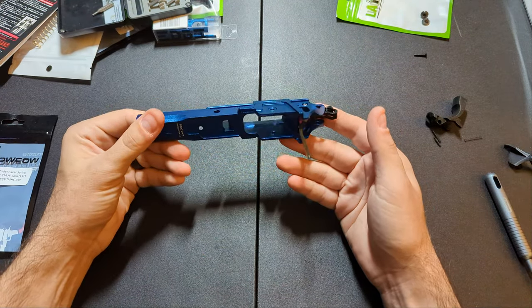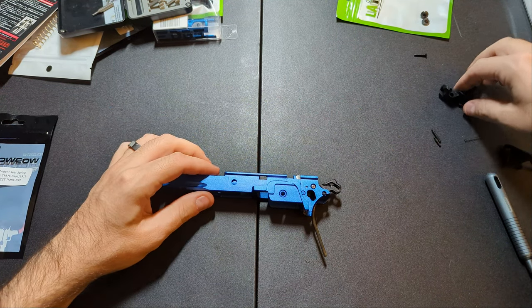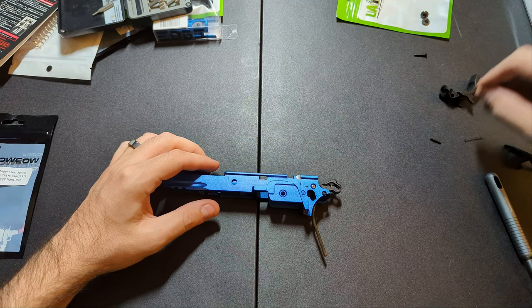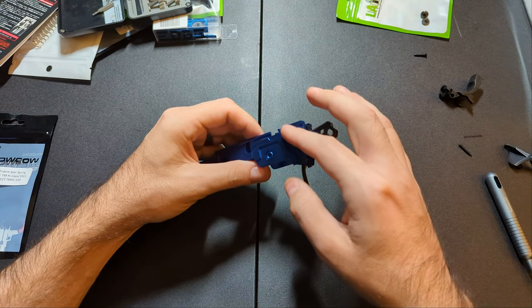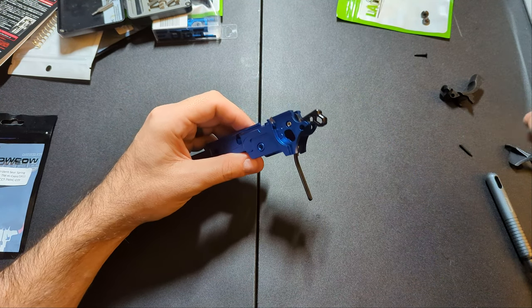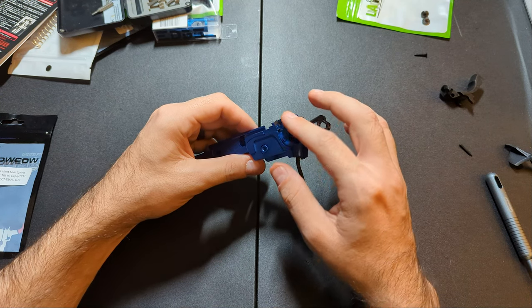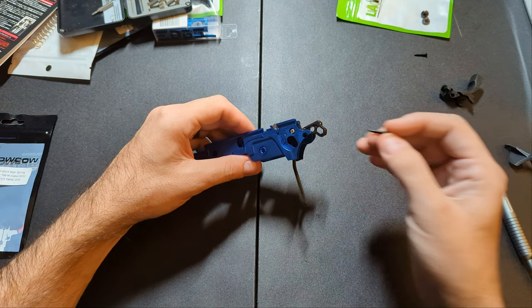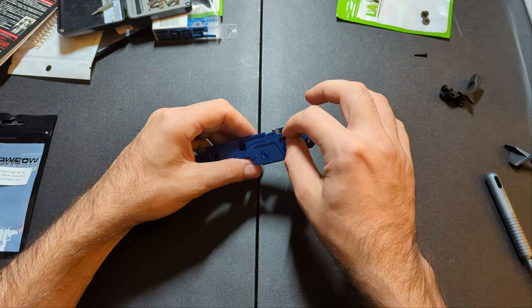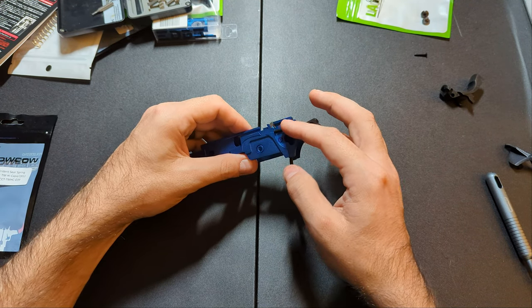The frame is now complete. Next I need to put in the detents for the safeties. I had to steal these from the stock Marui because I did not order replacement or upgraded ones. There are upgraded detents you can buy — I think Airsoft Masterpiece and AIP make them. Unless you really want stainless steel, the stock ones work perfectly fine. There's nothing wrong with them.